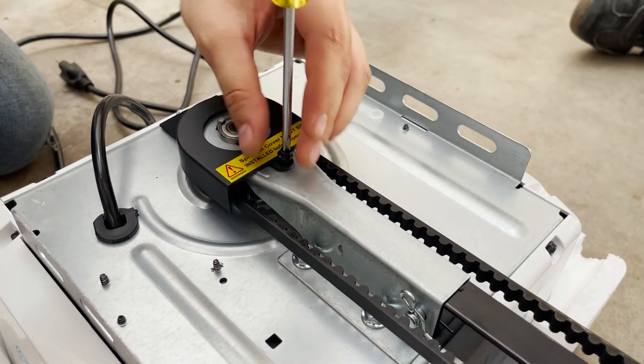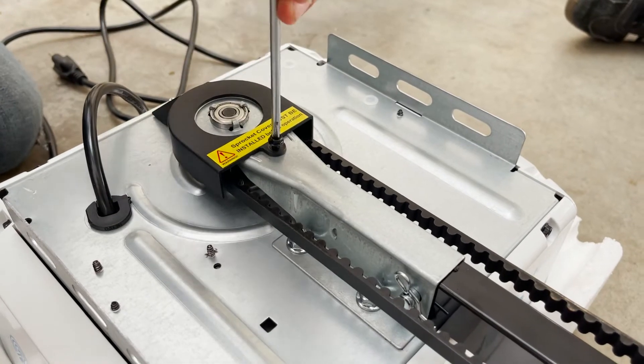Next, attach the sprocket cover to the power head. Check once more to make sure the belt is not twisted.